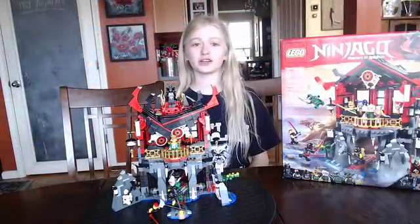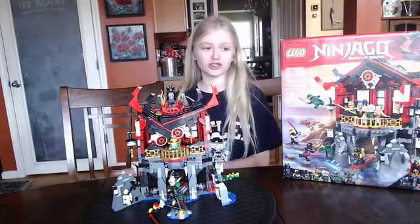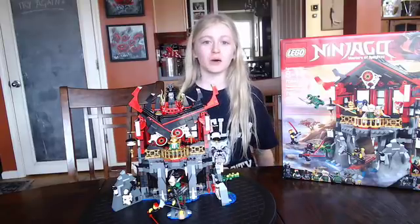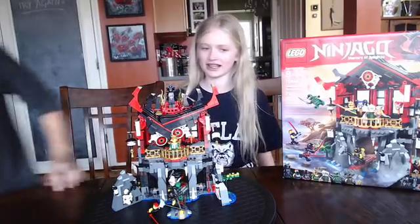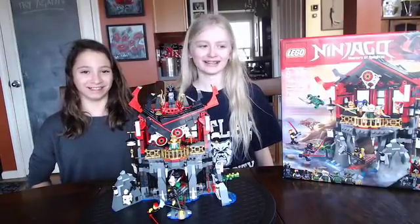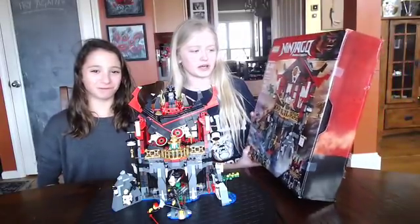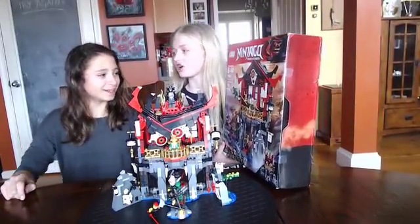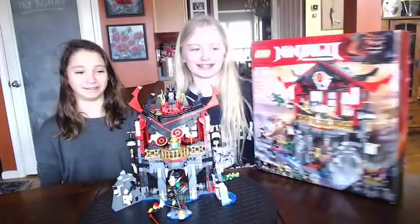Hey guys, welcome back to another video! My name is Natasha Glenn, and today I have a special guest — come on in! Hi, my name is Maya and I am Nattie's friend. Today we're going to be reviewing this set — it's called Ninjago Temple of Resurrection!